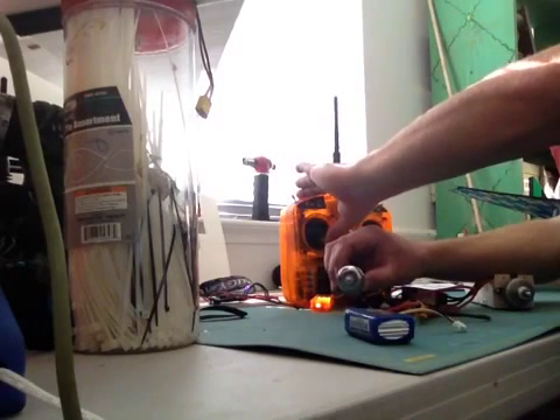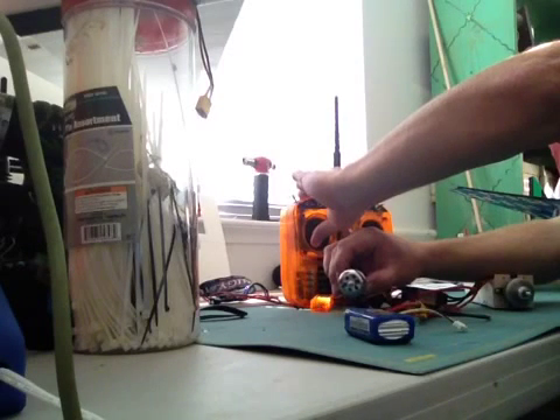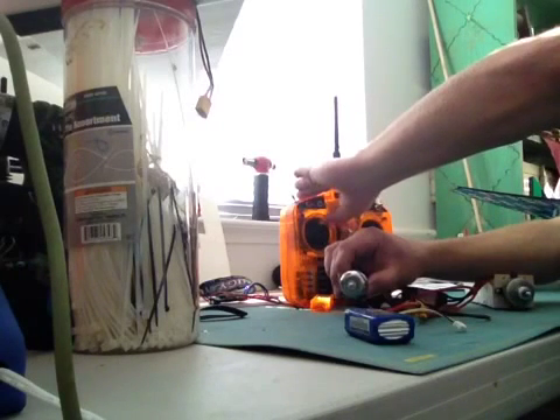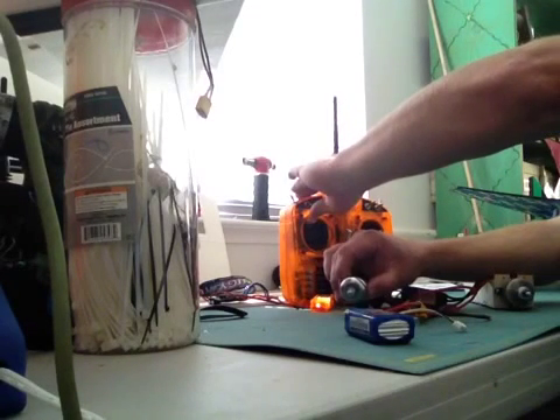Now we're on 30% mode, let's see how it does here — differential throttle. That one speeds up, this one slows down or stops. Come back over, this one will speed up, that one slows down. Let's try full throttle and do the same thing. Full throttle — one slows down, one speeds up. You might not be able to really tell there.